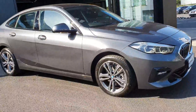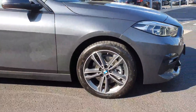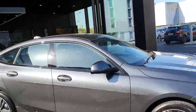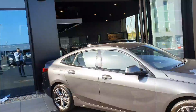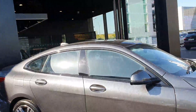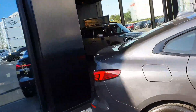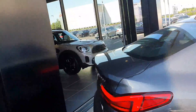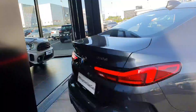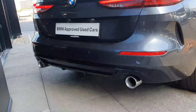Around to the side you have your 17 inch bi-colour alloy wheels which match in mineral grey, which really stands out. You have your gloss black trim surrounding the windows, your LED turn signal on the mirror, and to the back you have your 3D LED tail lights, your gloss black rear diffuser with your twin exit exhaust.